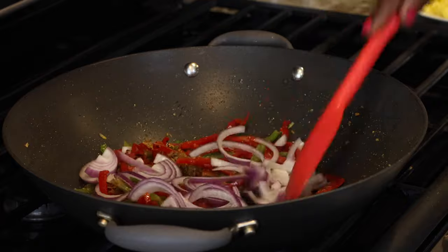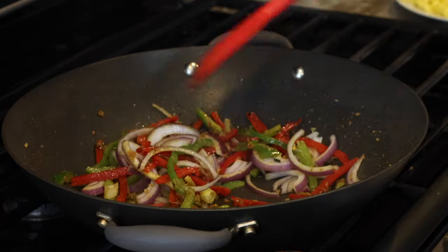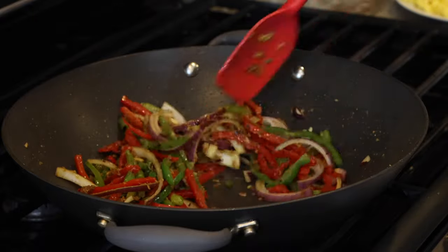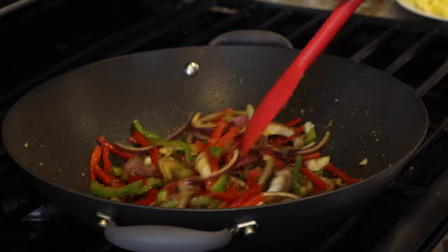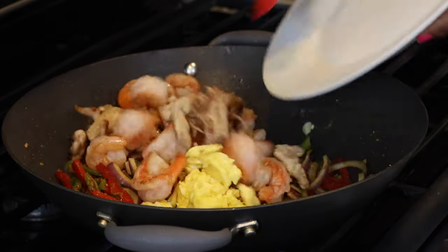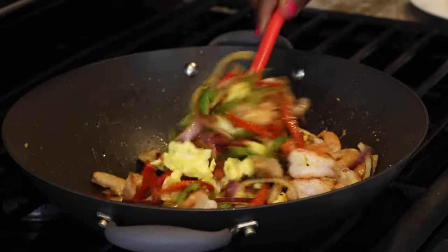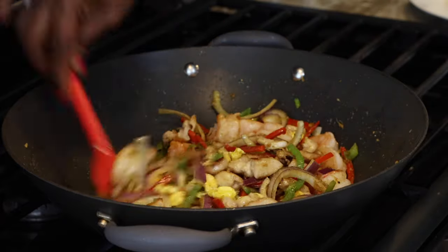I stir the red onions in quickly — I'm not going to let them cook all the way through because I still want the crunch and the color. At this point I add in my meats and eggs, so the shrimp, chicken, and eggs are all coming back in. The aroma and flavors at this point are very familiar; I feel like I just transported myself down memory lane. This is so good already and I just can't wait to dig in with my family.